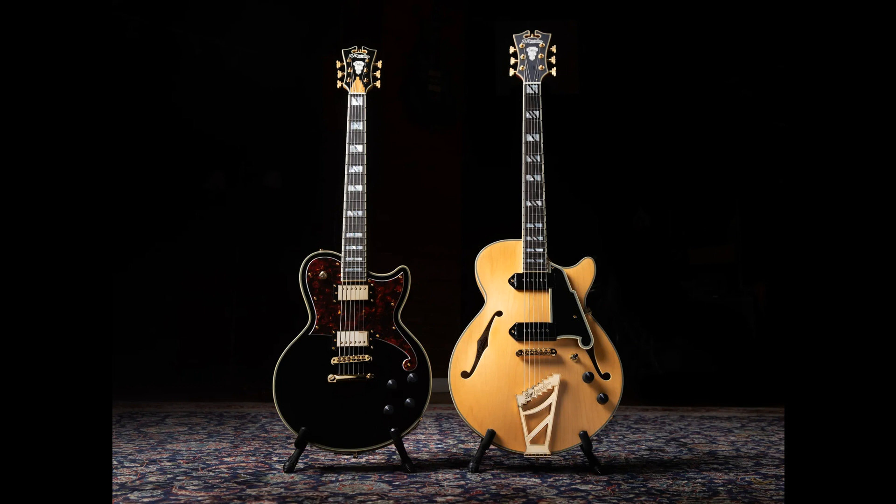D'Angelico Guitars Announces Line of Baritone Guitars. Welcome to Music Gears, where we bring you the latest info on new music instruments, software, and other gear from around the world.